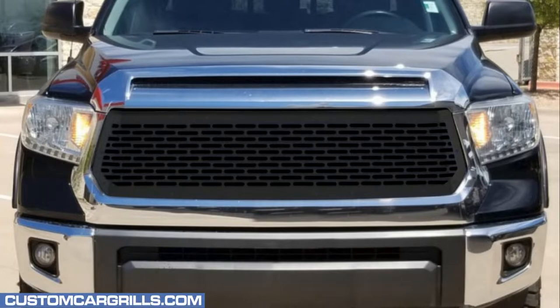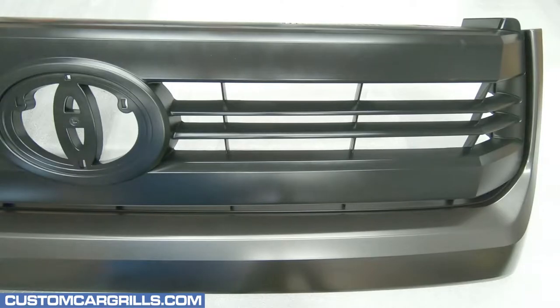Hey, this is Matt from Custom Car Grills with a grille install for a 2014-17 Toyota Tundra. For this mod, the factory grille has already been removed from the truck.